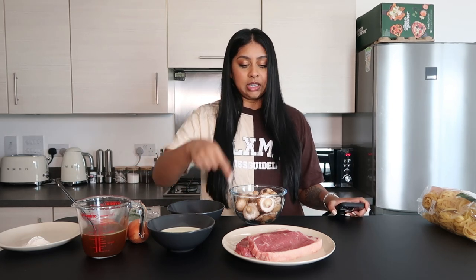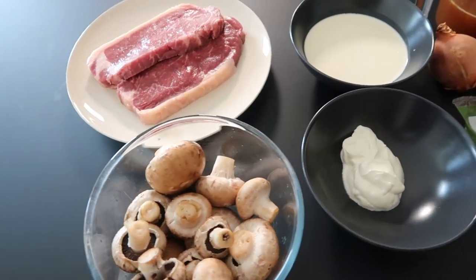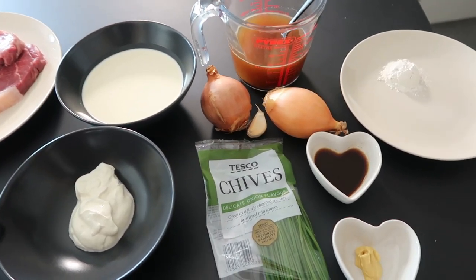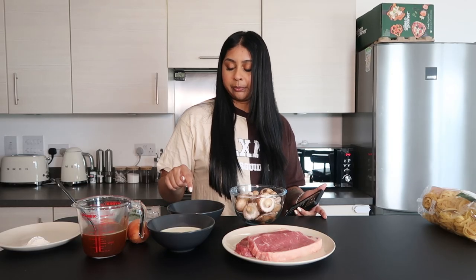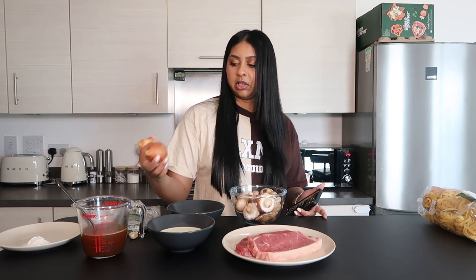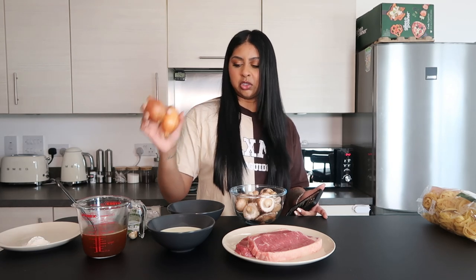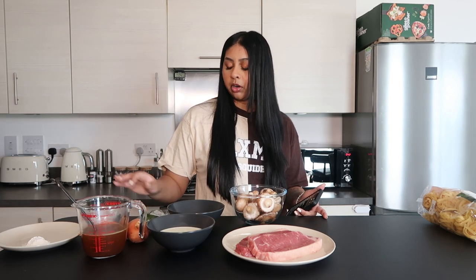For the ingredients you're going to need 450 grams of sirloin steak — I bought the Tesco finest ones. I have around 250 grams of brown mushrooms, three quarters of a cup of whipping cream, a quarter of a cup of sour cream, a cup of beef broth, and a medium onion. Mine's kind of small so I might use one and a half, but I think I'll just use one. One garlic clove, and I've got chives just to finish the recipe off.